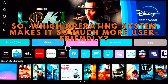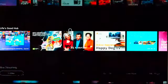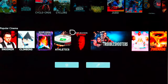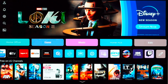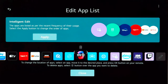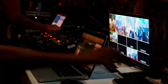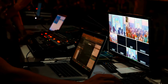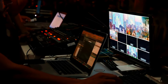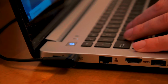LG's WebOS Smart TV platform is a powerful system that enables loads of features on the G4. Most major streaming services are available on the TV, including Amazon Prime Video, Apple TV, Disney+, Max, Netflix, Twitch, and YouTube. It can connect to computers over Miracast and iPads, iPhones, and Macs over Apple AirPlay. Multiview enables split-screen and picture-in-picture viewing of multiple sources, though this feature is a bit limited, supporting only one HDMI source alongside an AirPlay stream, Spotify, or YouTube, but not other apps.